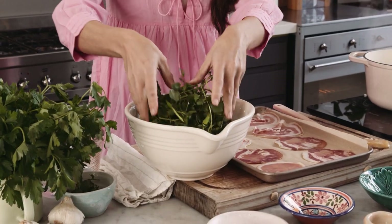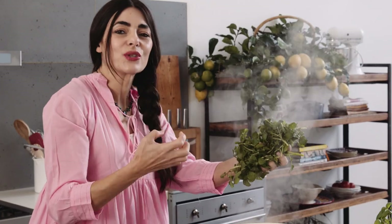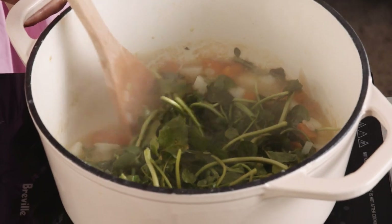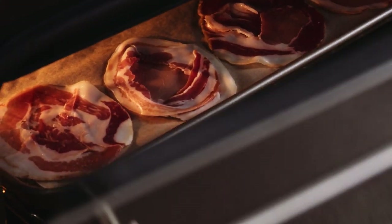It's time to add the watercress, stems and all. It will make this soup so beautifully peppery and incredibly green. This is good for you. Just before I blend, I'm going to put the pancetta in a super hot oven — I want it to go incredibly crispy.